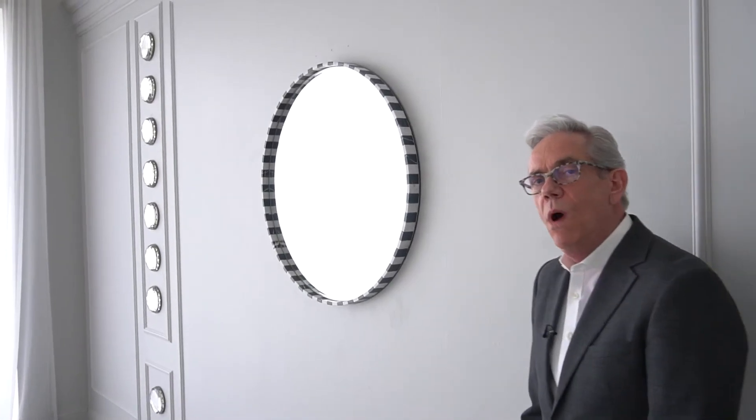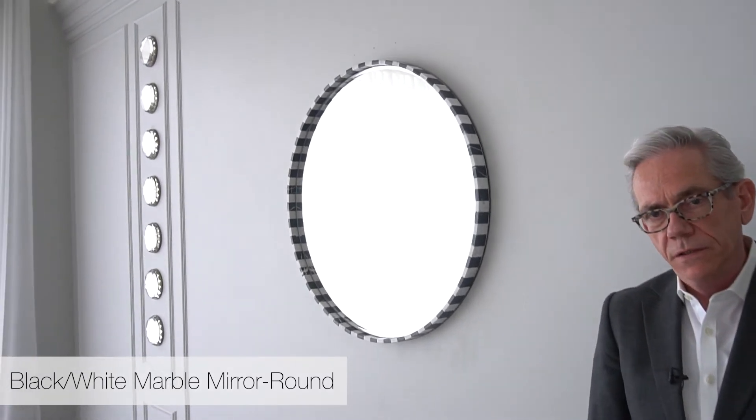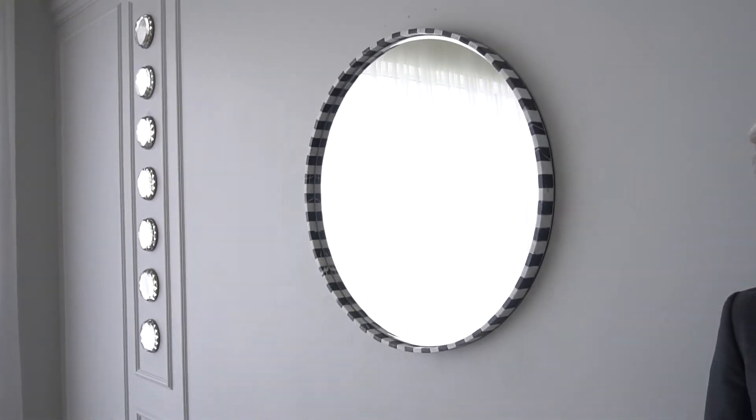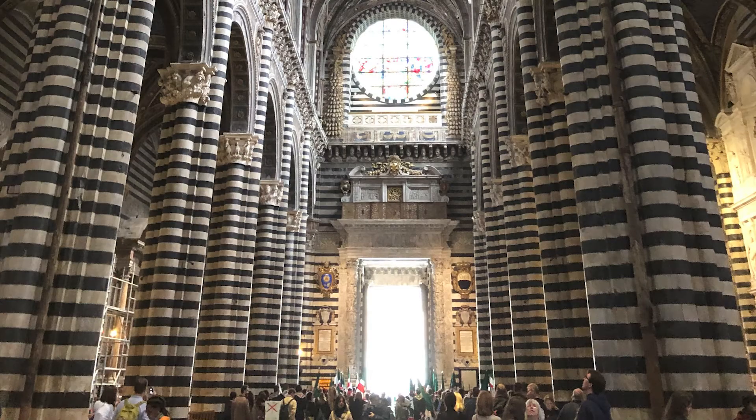Here we have the black and white marble mirror from the Global Views Mirror Collection. The inspiration for this piece came from the Siena Cathedral, which is full of beautiful striped black and white marble.